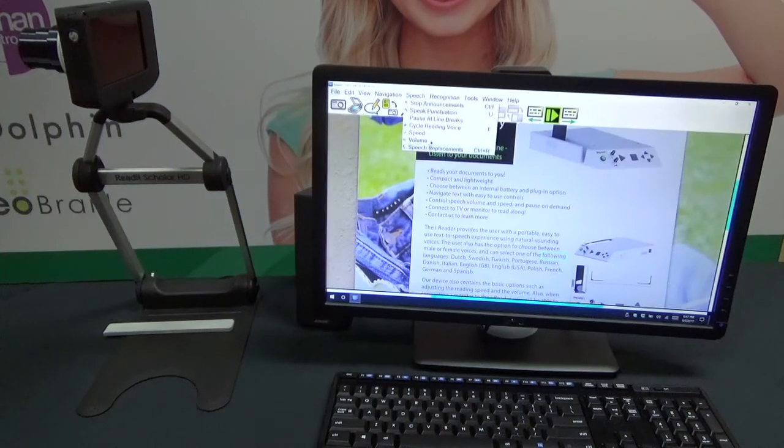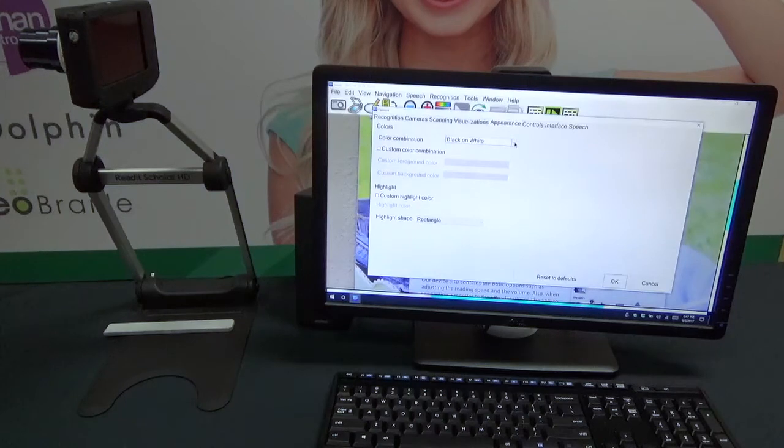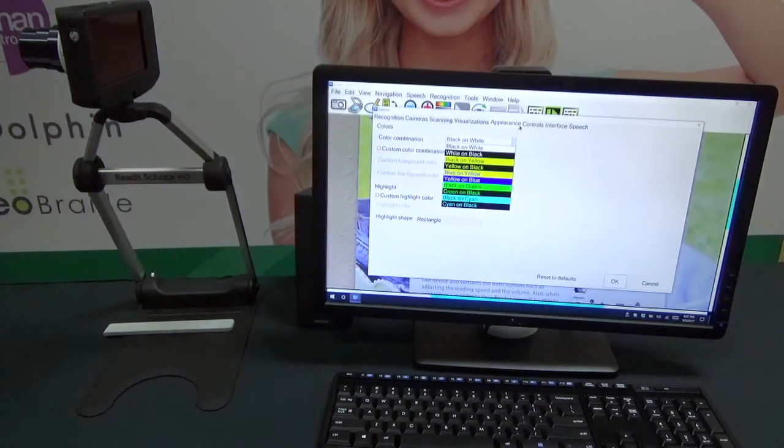That is distance view scanning. Additionally, we can go up here and control everything about our speech — our announcement, punctuation, volume, read speed, and change our voice. We can also go into Tools, go to Options. Under Appearance, we can change our high contrast mode. Right now I have it on black on white, but we could also do white on black, yellow on black, black on yellow, blue on yellow, yellow on blue, green on black, black on green, black on cyan, or cyan on black. We have a whole slew of different high contrast modes besides the default.